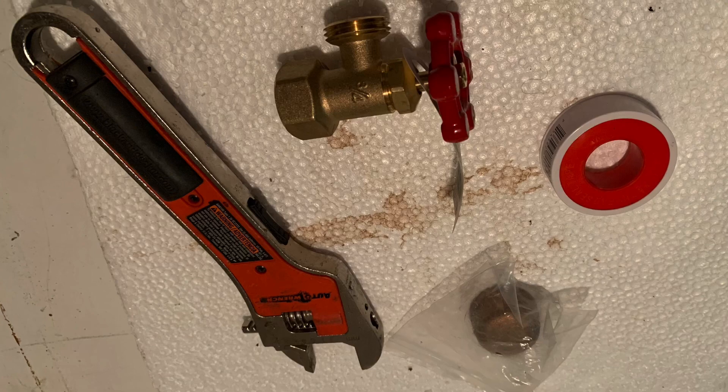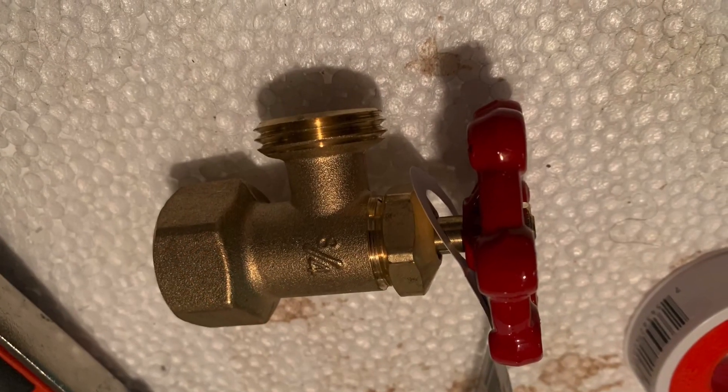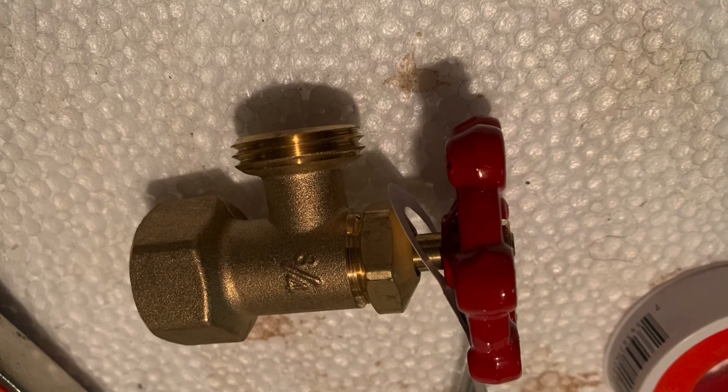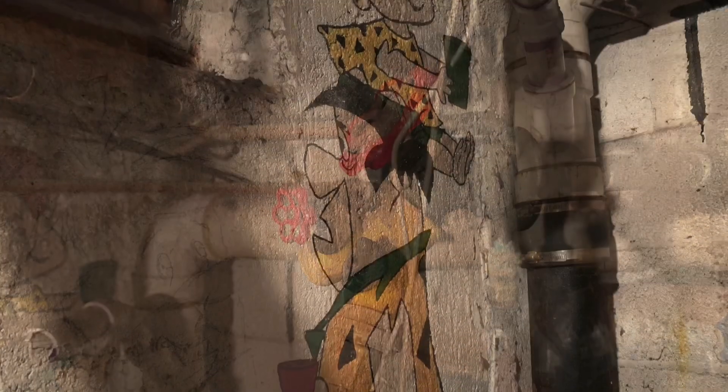One thing I have to do in the fish room today is replace this handle. My old one is starting to leak and I'm going to swap it to make water changes even easier. Here's the old one — it's just rusted out. I tried tightening it with a wrench, but it needs to be replaced.